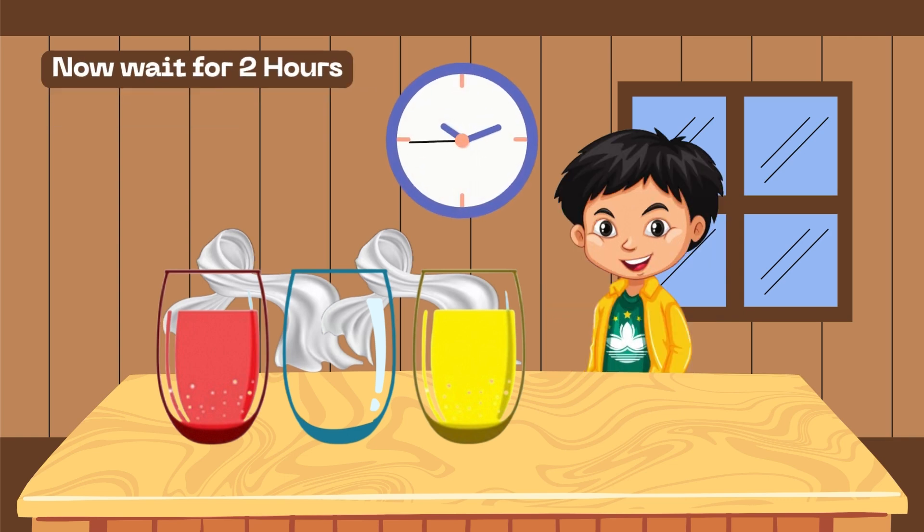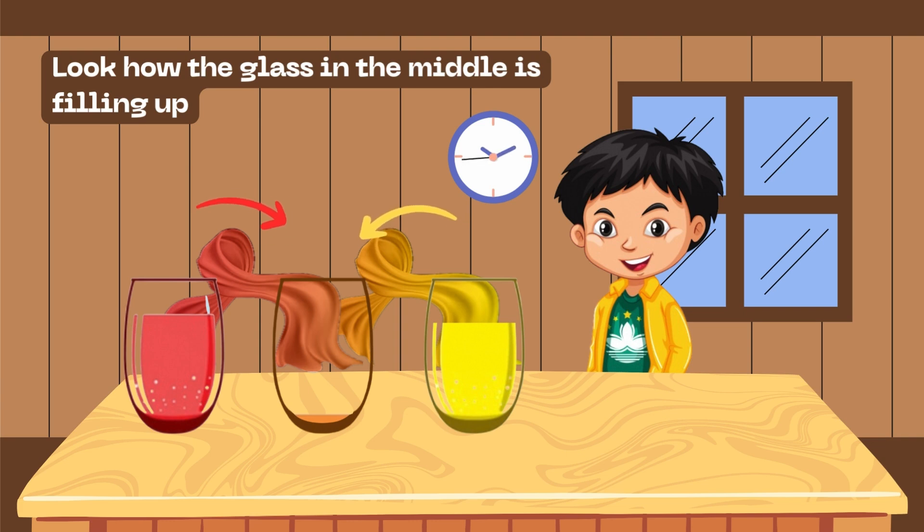Now wait for two hours. Two hours later — look how the glass in the middle is filling up!